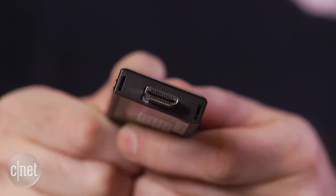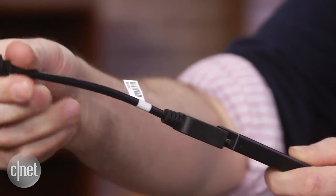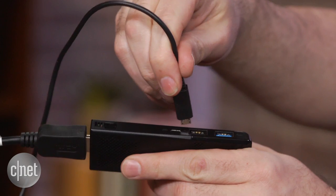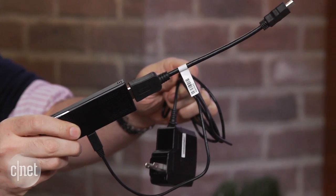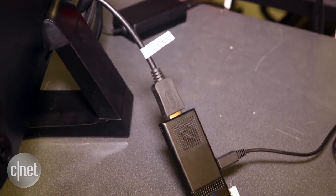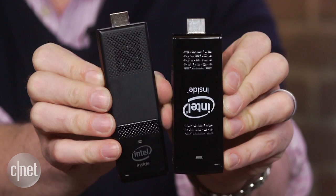First of all, it might be hard to get the HDMI port in — there's not a lot of clearance back there usually — so it comes with an HDMI extender. You plug that in like this, and then of course you need power. You end up with a cable and a wire you've got to plug in, so it looks a little more jumbly, but still fairly small as far as desktops go.